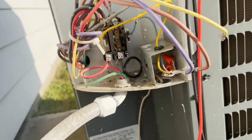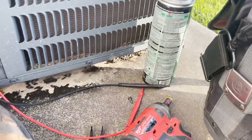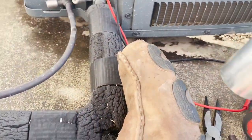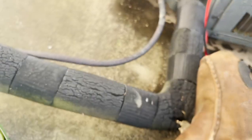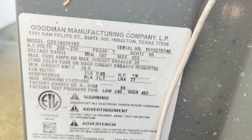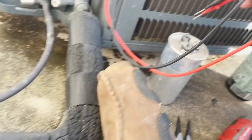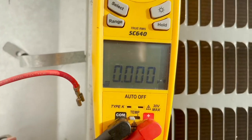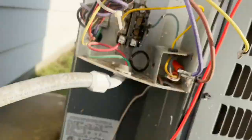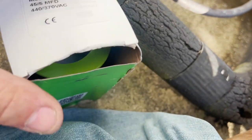Another unit here with the same symptom - compressor not running. This is a Goodman from 2016 with a 45+5 capacitor. Going between common and herm we have absolutely nothing, but common to fan is reading 4.7, and the fan motor was running.